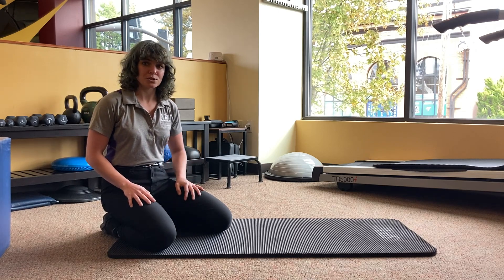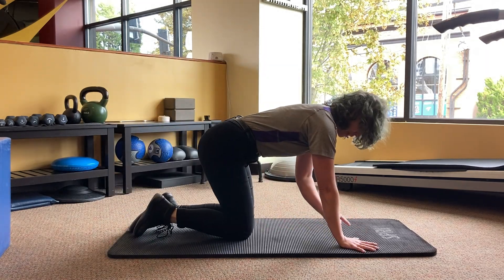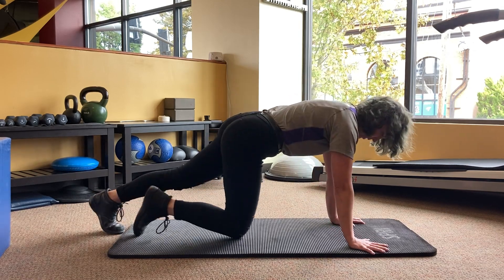The most common version practiced in the gym is typically a high plank, which means on the hands. We set that up with wrists right under the shoulders, fingers spread out nice and wide like you're palming a basketball, legs nice and straight.